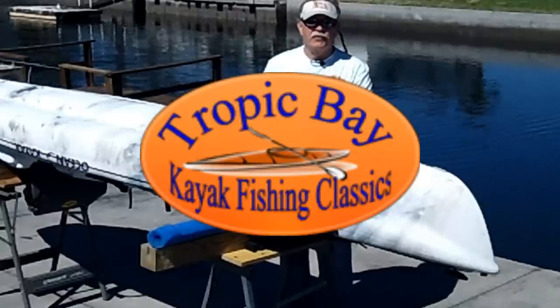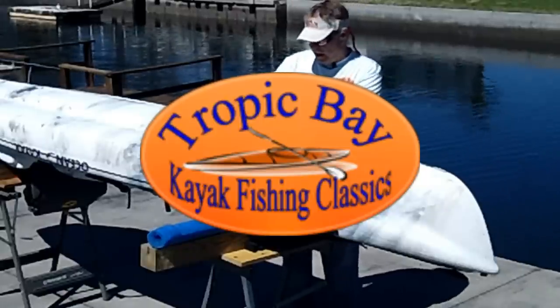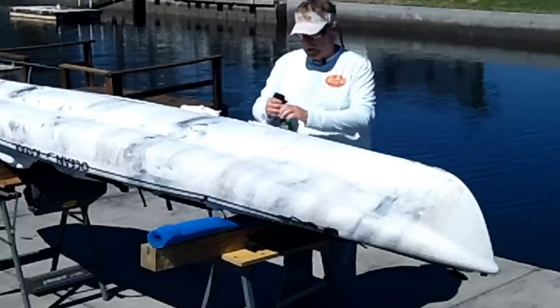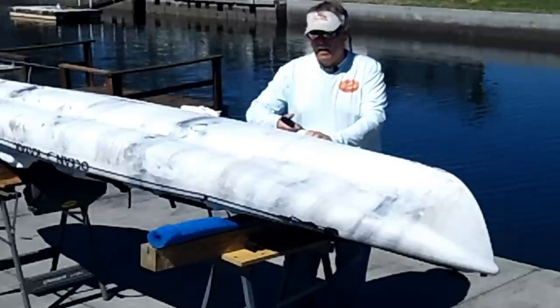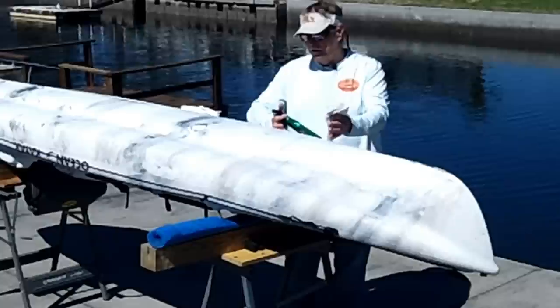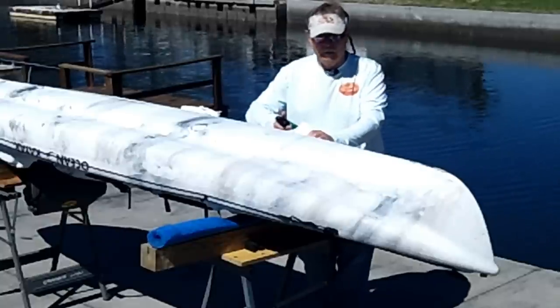Hi, I'm Captain Pat with the Kayak Fishing Classics. I wanted to show everybody a little trick that can help everybody gain a little speed and a little ease in their paddling. A lot of experienced kayakers know this, and in fact that's of course where I learned it from.